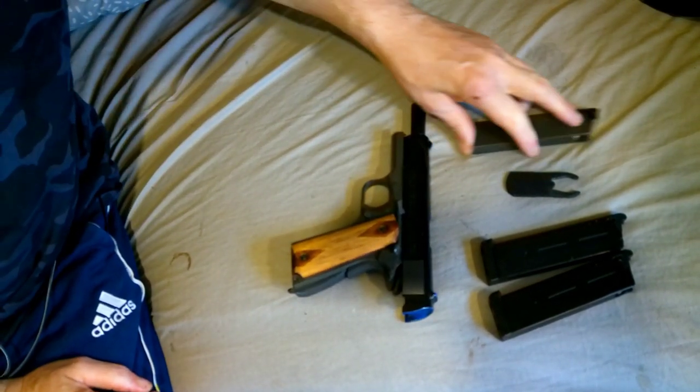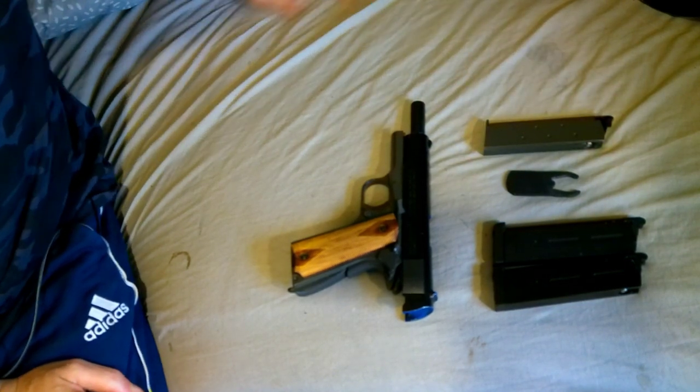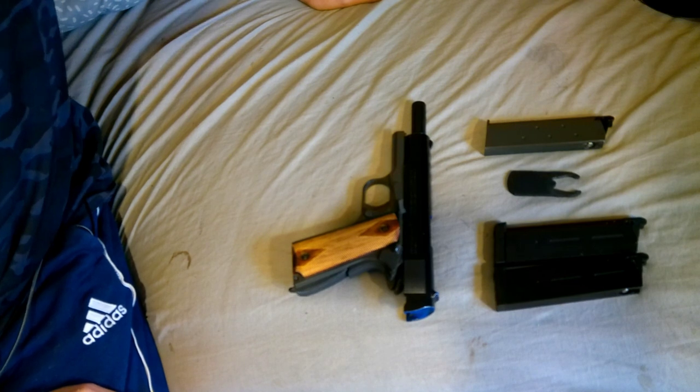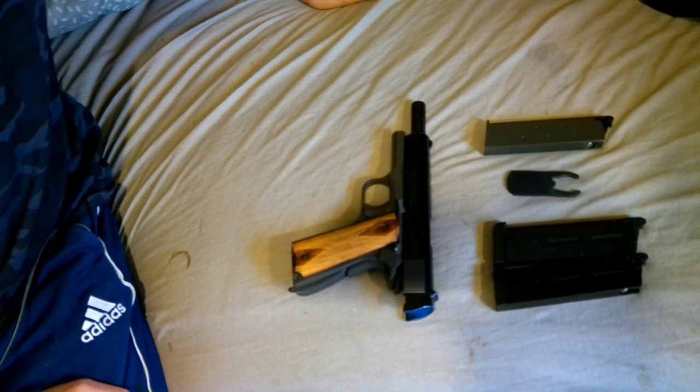So first things first — the first gun we're looking at is a classic: the M1911 A1. America's first standardised, legendary Colt .45 military sidearm.